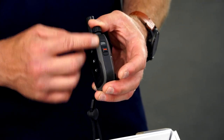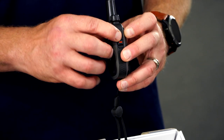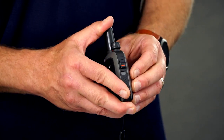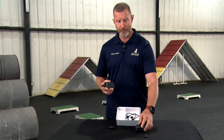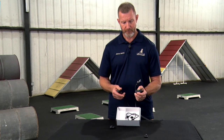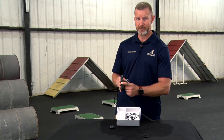On the right side of the outer rim, you have your dog switch. It will come shipped in the bottom position, which is dog one. The top position will be dog two. In order to pair a second dog device, you will move your switch from the bottom position to the top position.